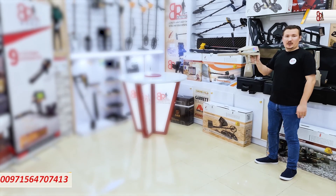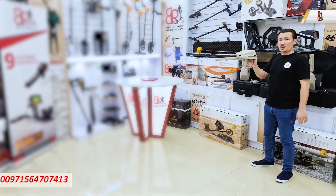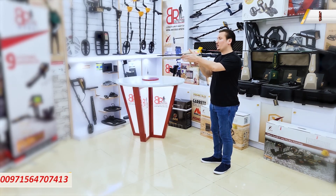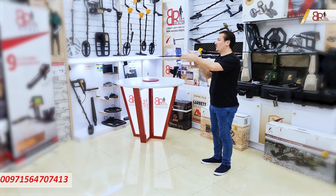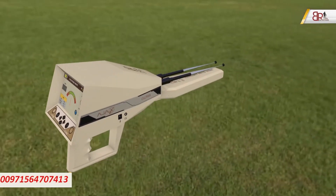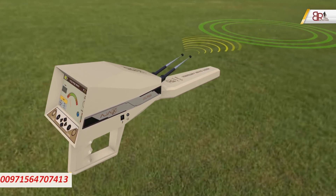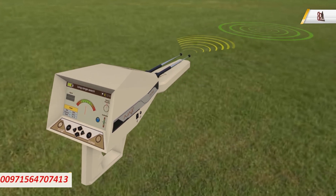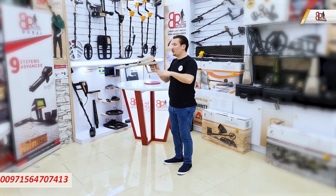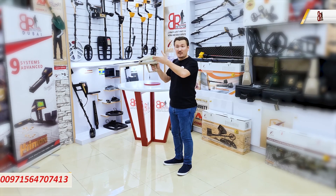When operating the manual long-range locator, after holding the device properly, walk forward. Whenever the device finds a target, the antennas will rotate. If the antennas rotate to the right, the target is on the right — rotate your body with the antennas and walk again. If they rotate to the left, rotate to the left. If the antennas are not rotating left or right while walking, that means you are walking in the right direction — save this direction.